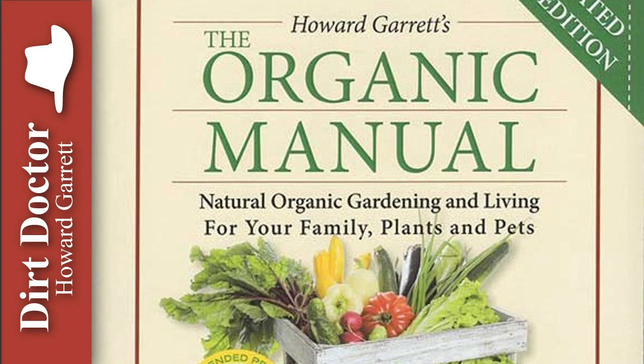I'll see you right here for our next Healthy Living Commentary. For all your gardening, landscaping and pest control questions, in the meantime, go to DirtDoctor.com for help. You can join the Organic Club of America there, and you can also go to our Facebook page for help. Go organic and enjoy your healthy gardens.